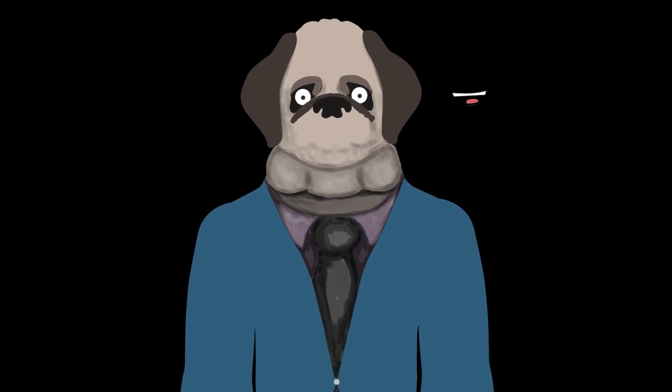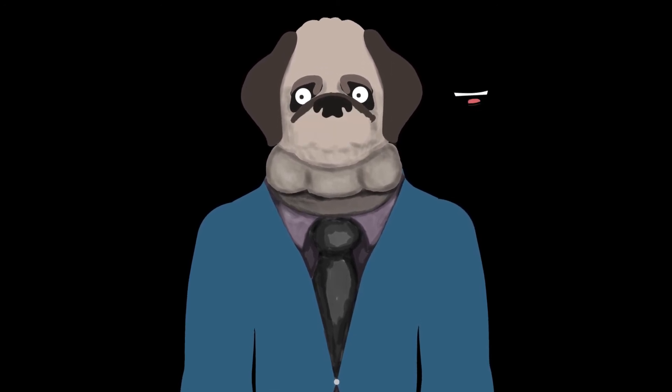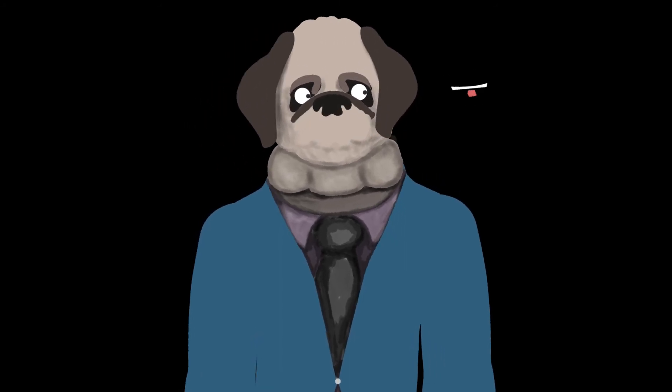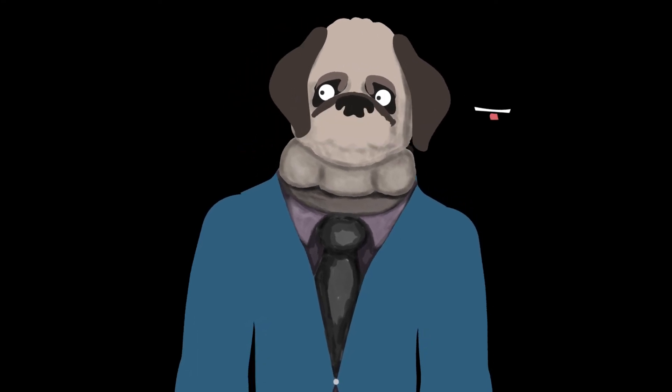This is the Photoshop version as well. I don't have the arms moving at all yet, but I do have the ears dangling — and the other versions have the ears dangling as well.